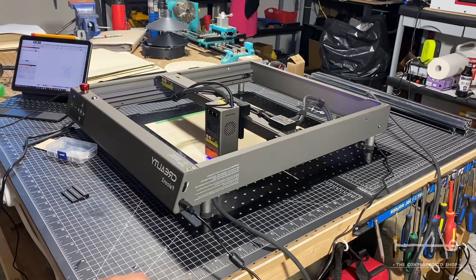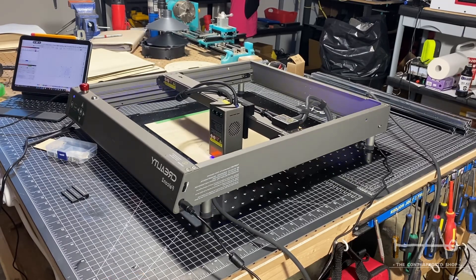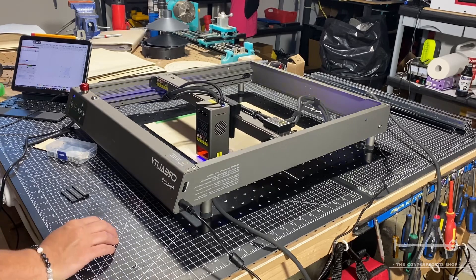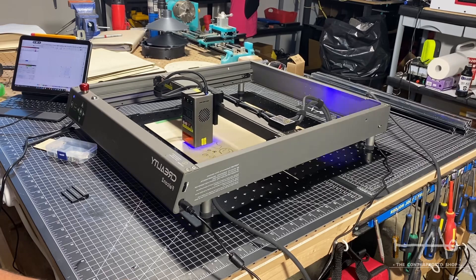With all that power, we were impressed to see the speed of this machine, which claims it can go up to 25,000 mm per minute. We were able to jump from one project to another very quickly.